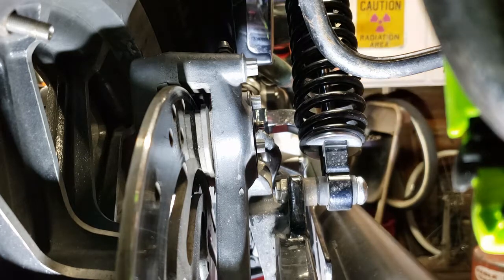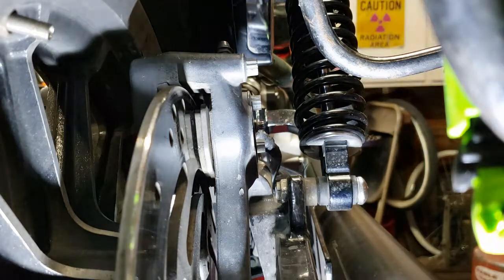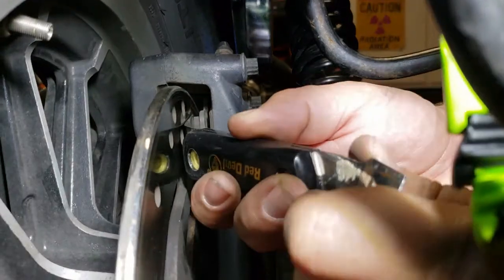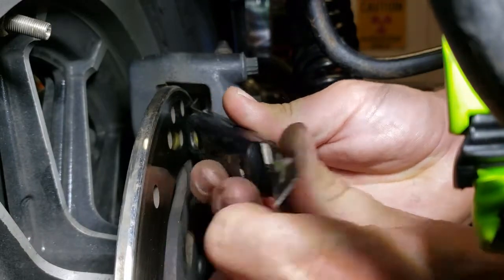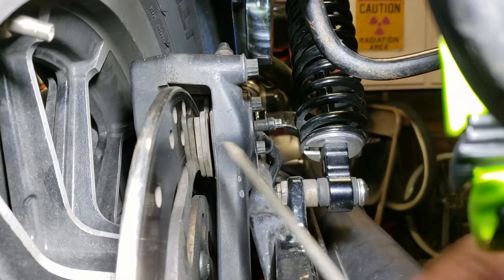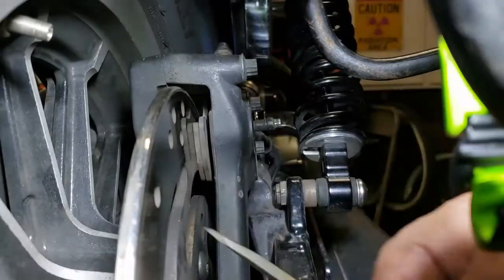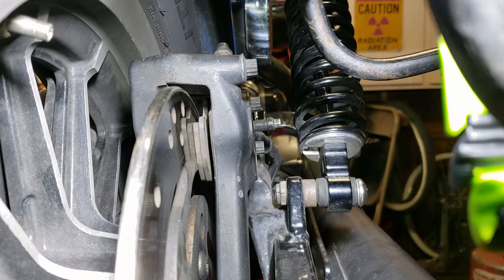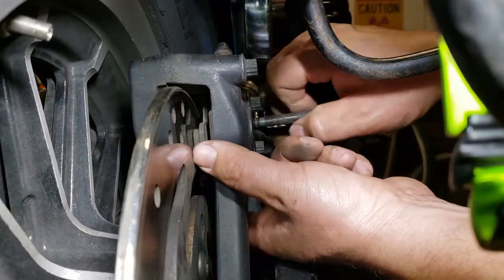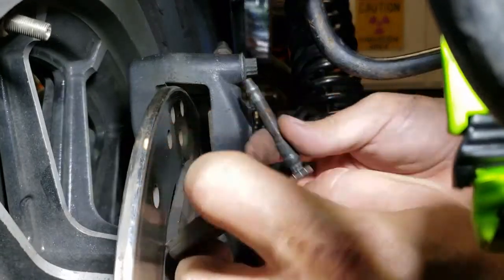Now we're going to take a long blade screwdriver and go around to the front. We've recompressed the pad back in on each side with the scraper, and on that side we took a longer screwdriver and pushed it back that last little bit. I only have one bolt in the caliper right now holding the brake pads in. So I'm going to pull this bolt out — it's just loosely sitting in — and the front pad will flop out right there. Ta-da.